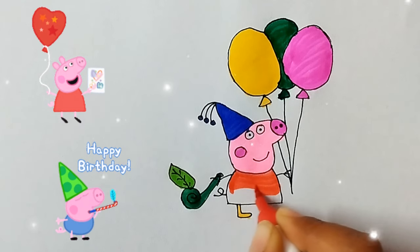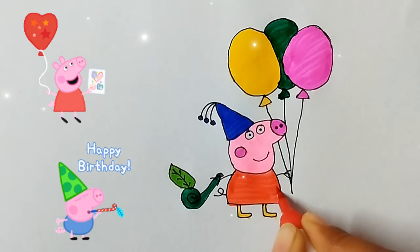I know my ABCs. My ABCs, next time won't you sing with me?